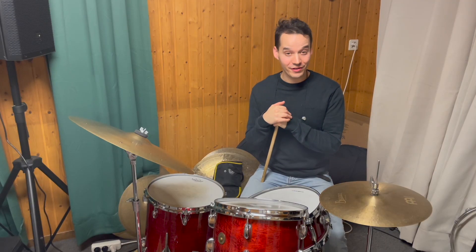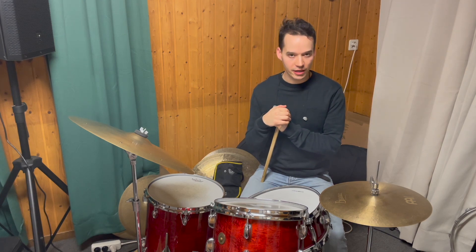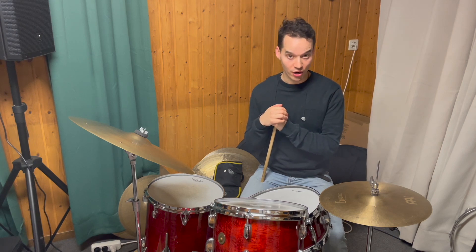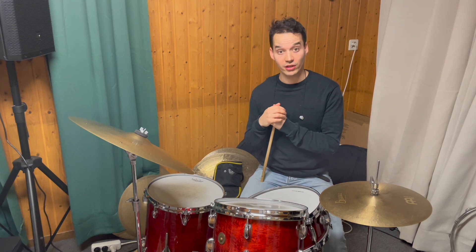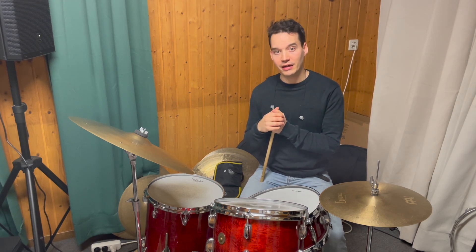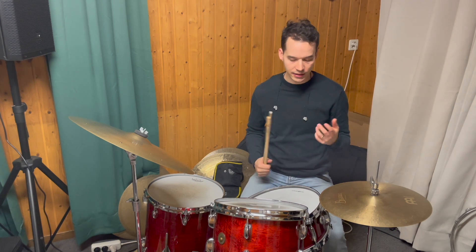Welcome everybody to the 15th video of my lick video series here on YouTube. The 15th lick I want to show you is a lick by the great Alvin Jones, one of my all-time favorite drummers. I got this lick from his track 'Familiar Ground' on his recording 'Remembrance'. It's a triplet lick, three beats long. So let's get into it.